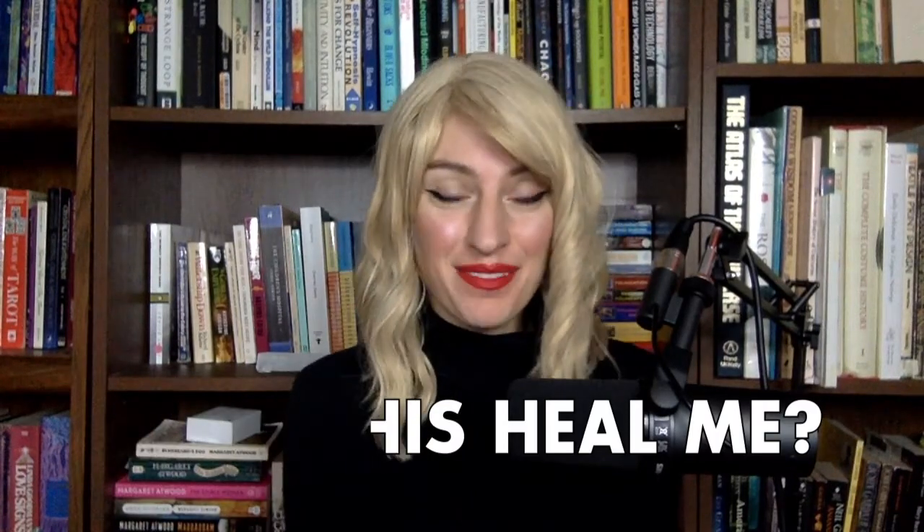Hello, beloveds! Thank you for joining me. My name is Unicol Unicron, and it is my honor to have your attention. Thank you for joining me for my new series, Can This Heal Me?